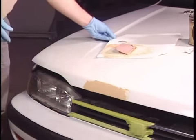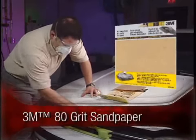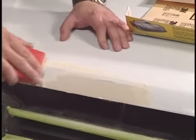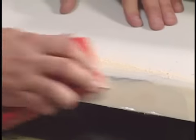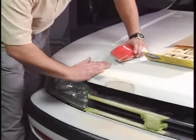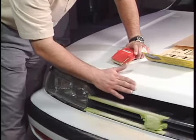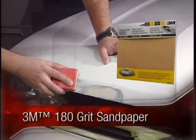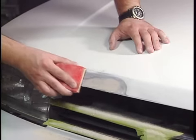Allow the filler to cure for 20 to 30 minutes, then sand with 80-grit 3M sandpaper. Then feather edge with 3M 180-grit sandpaper. Feather edge is the process of creating a gradual taper of the paint layers to create a bullseye around the repair area.